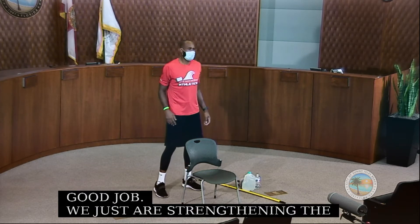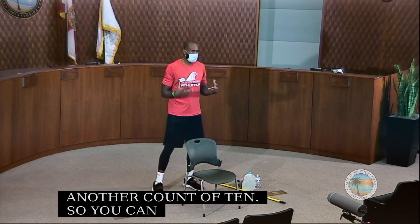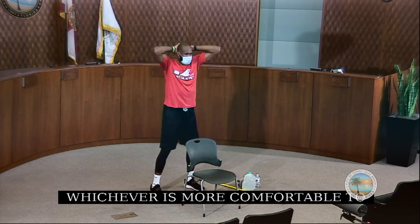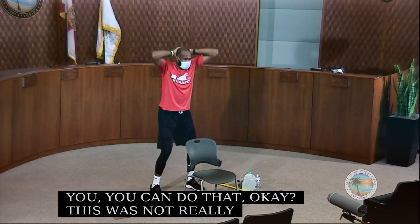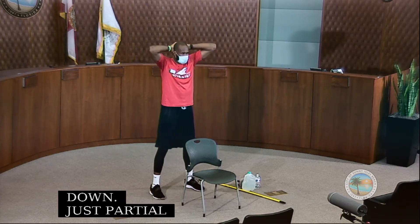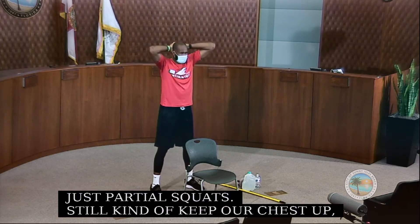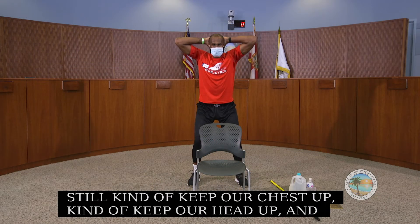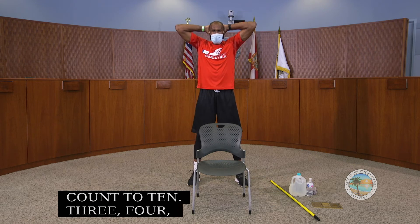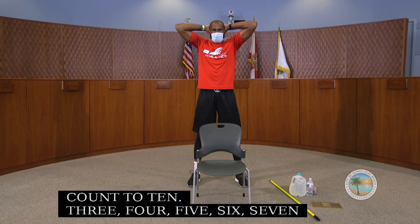We do it again for another count of 10. You can have your hands behind your head, hold a chair, or put your hands out in front — whichever is more comfortable. Keep your chest up, keep your head up, and just squat down for a count of 10.